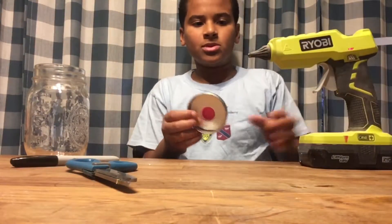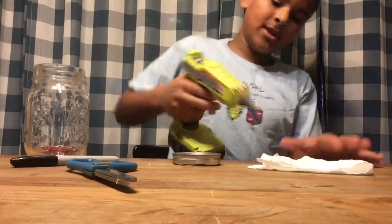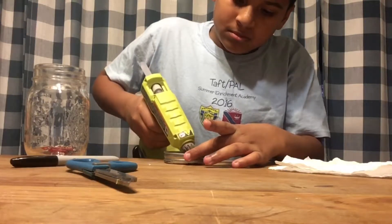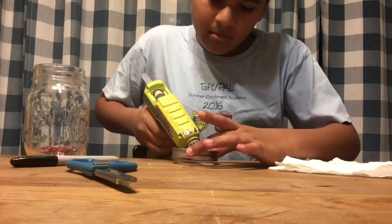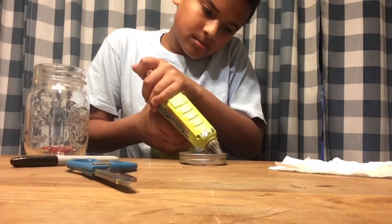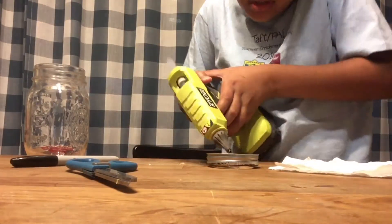Now you could use a glue stick or Mod Podge if you know what that is, but right now I'm using a hot glue gun. Just make sure it's perfect the way you want it, then pop it out and put the glue around the edge. Make sure you have adult supervision because this can get really hot — I've burned myself with this before and it does not feel good. Apply the glue around here and work pretty quickly because this glue dries fast.